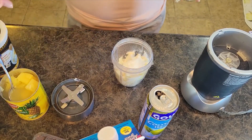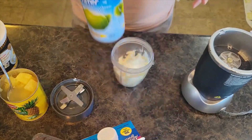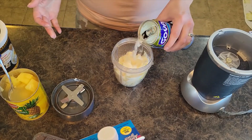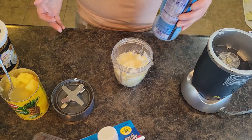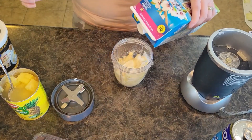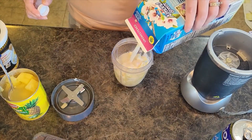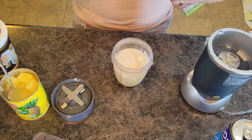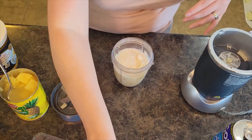Then we are going to put in some coconut water — about a fourth cup — and I also used almond milk, so I'm going to do between a fourth and a half cup. Depends how thirsty you are and how much you want in your smoothie bowl.